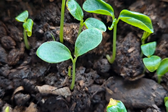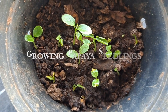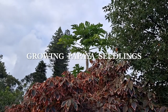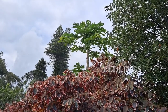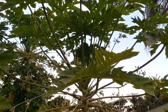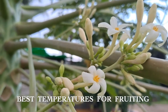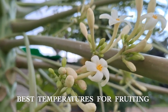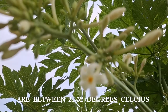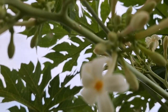Hey guys, welcome to another episode of Garden Deeds. In today's video I'm going to be showing you how I grow three different plants from seed. The first being papaya. As a fully grown tree they really have a tropical look and beautiful flowers, as well as the fruit which everybody so loves. So let's get started.